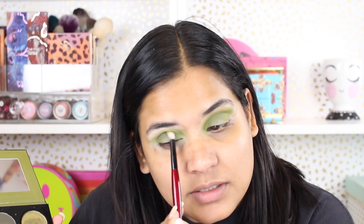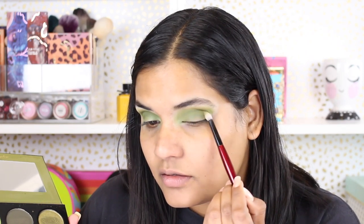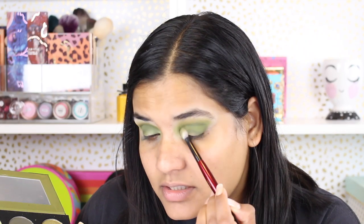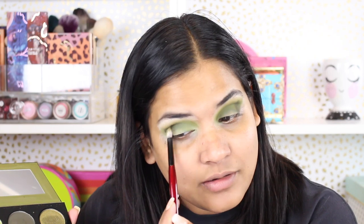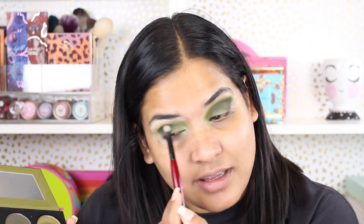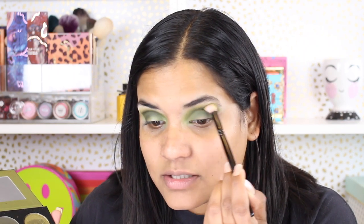I wanted to give every shade in this palette a shot, so I decided to go in with Dirty Martini again, sticking to the outer half because this is a little bit of a smokier green shade, and blending that into my eyelid. Now we're going to test out the darkest shade, which is Cocktail — I'm putting that in the outer corner and just blending it in with the Sonia G brush.